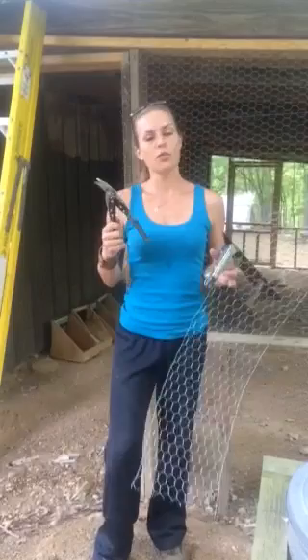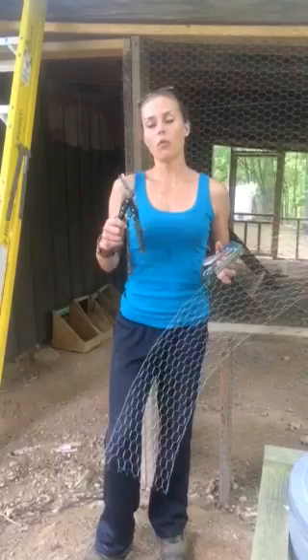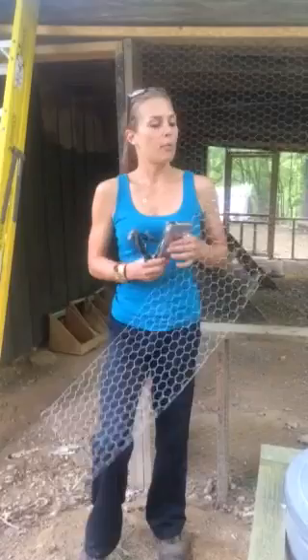Hey guys, this is Mackenzie with the Yard Chick. I wanted to walk you guys through a little bit about how you put up chicken wire and build your own chicken coop. I've gone to Lowe's and purchased just regular chicken wire and a pair of snips. These work pretty well — they make some that are bigger that make it a little bit easier, but overall getting in the nooks and crannies is pretty good. And just your standard stapler.